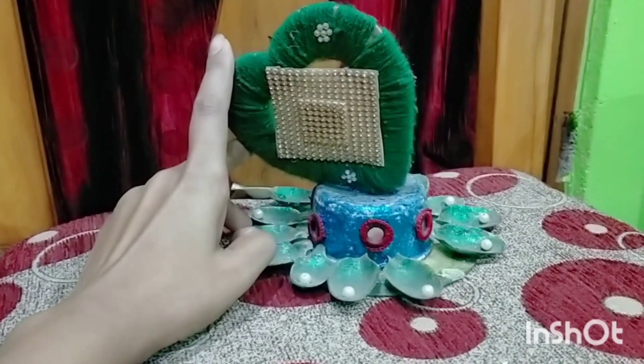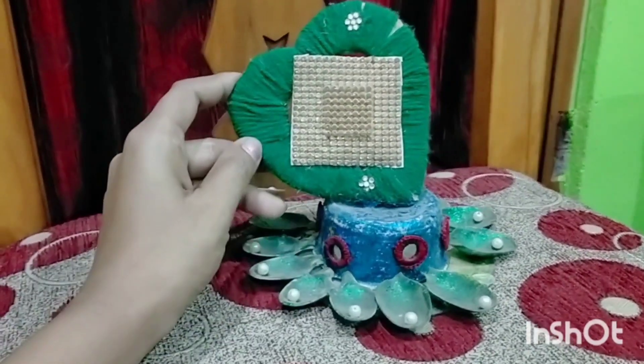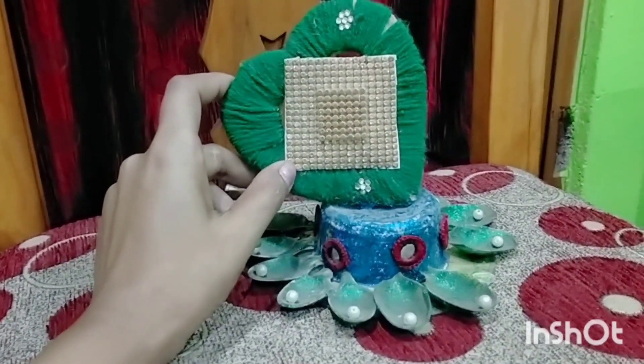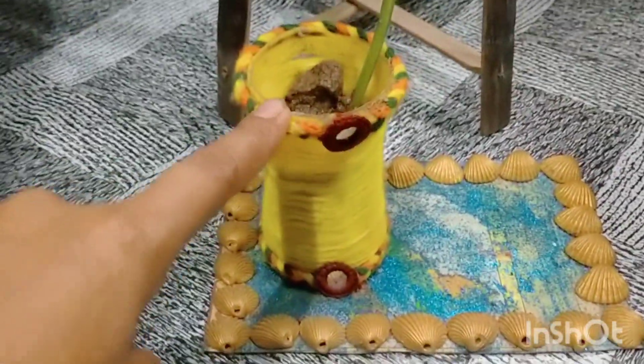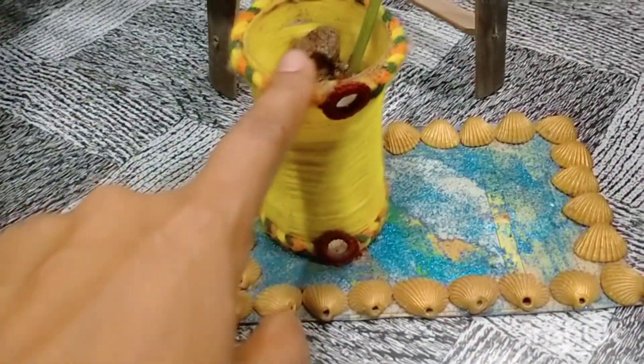This is a baking bag. This bag is made for a lot of mango juice. It is made for a lot. These are the bags in the bag.